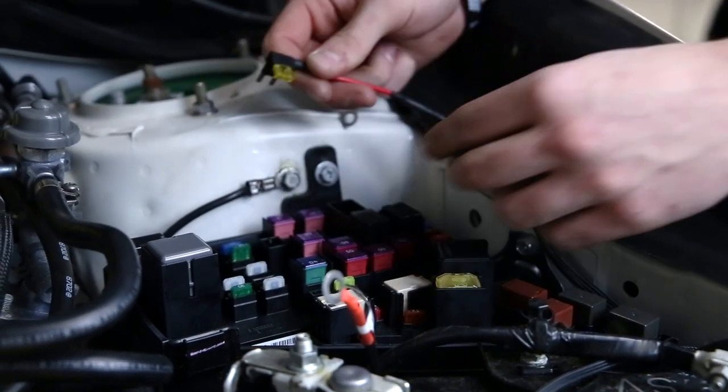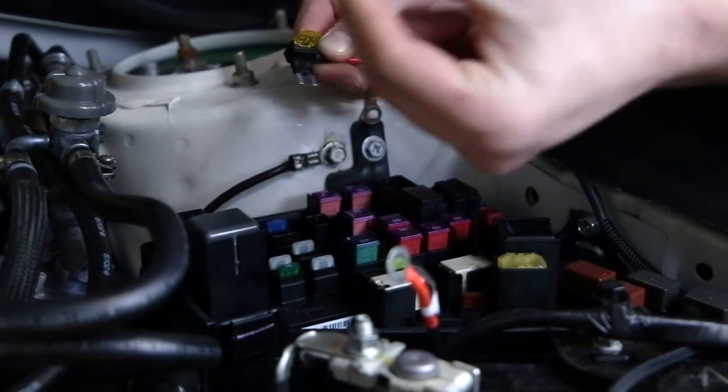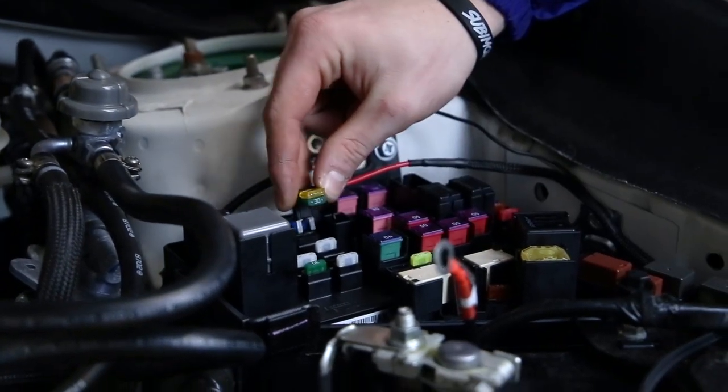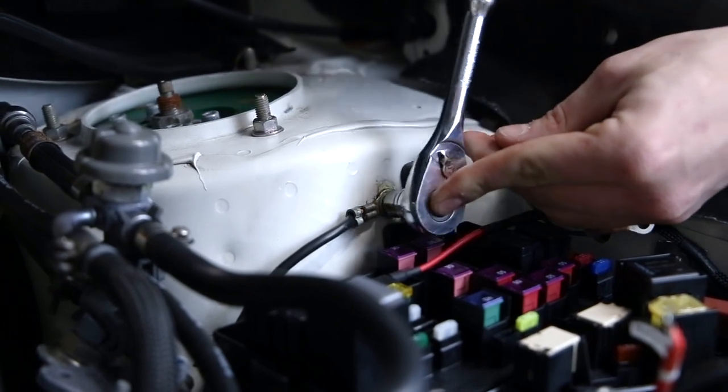Once you're in the fuse box, you're going to take out the 30 amp low beam fuse, add that to your add-a-fuse, and place it right back in where it was. After you've connected your add-a-fuse, you're going to move on.